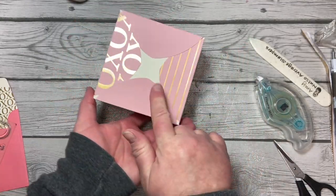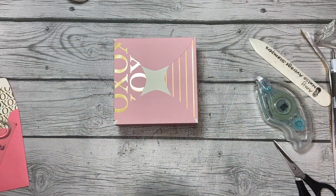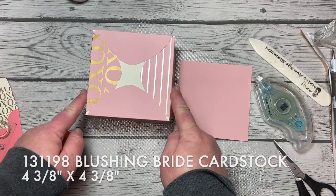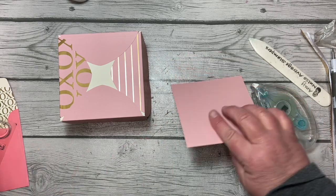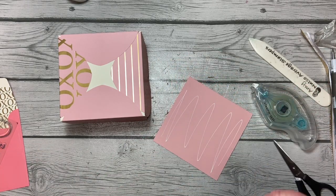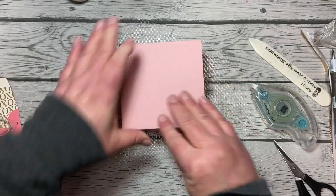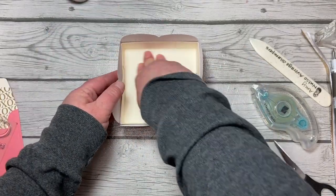The bottom is super cute. I cut a piece of four and three-eighths inch square Blushing Bride cardstock and we're just going to layer that over the top — four and three-eighths is the size of our box bottom. We'll add this onto the bottom to make it a little more finished. Then we are going to work on the box cover.